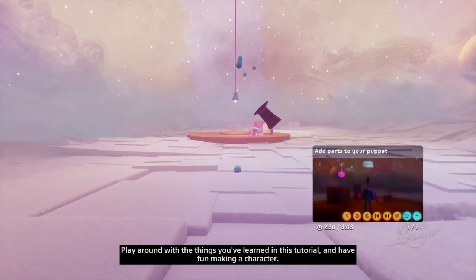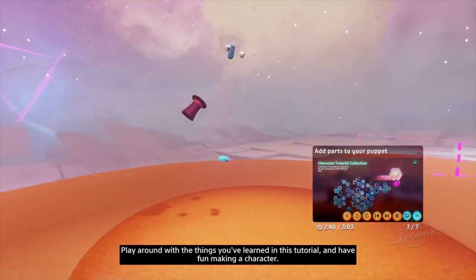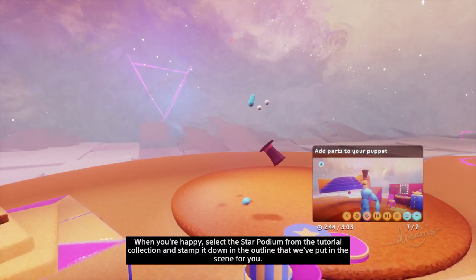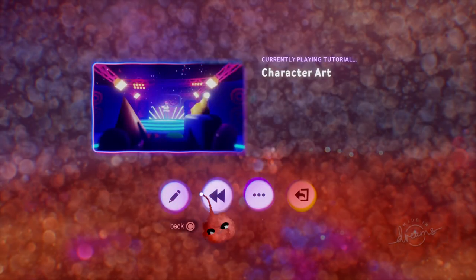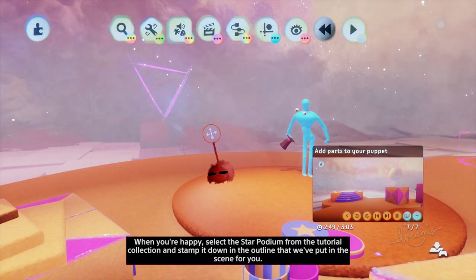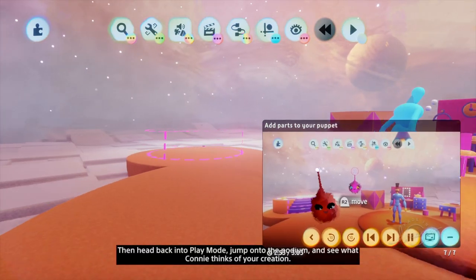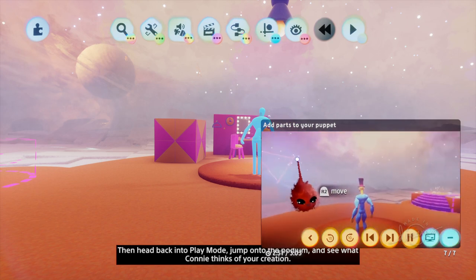Play around with the things you've learned in this tutorial and have fun making a character. When you're happy, select the star podium from the tutorial collection and stamp it down in the outline in the scene. Then head back into play mode, jump onto the podium and see what Connie thinks of your creation.